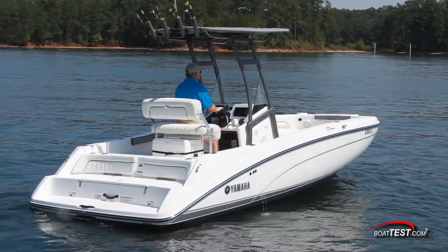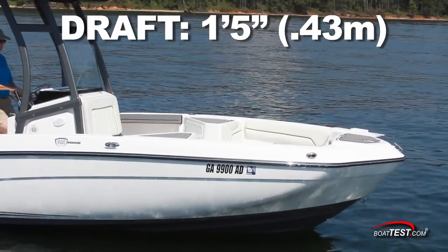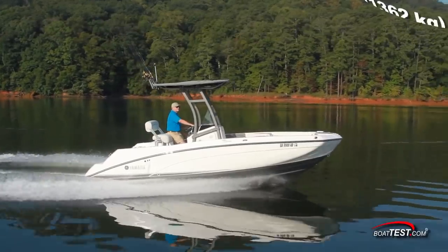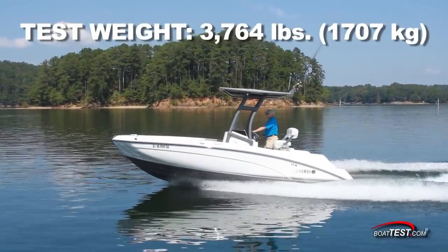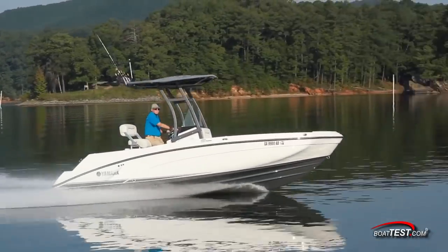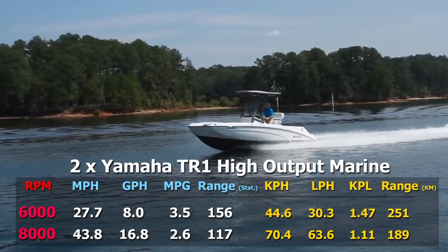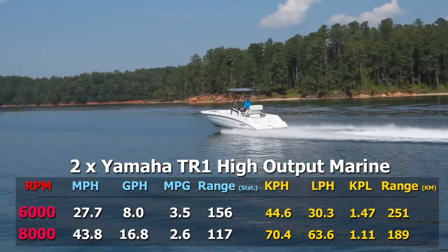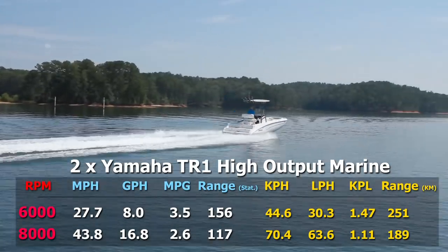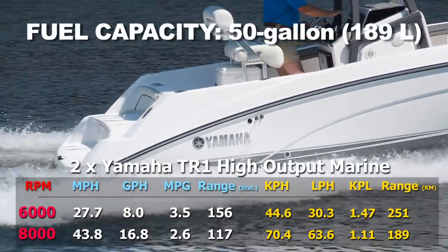The Yamaha 210 FSH Sport has a length overall of 21 feet 3 inches, a beam of 8 feet 6 inches, and a draft of 1 foot 5 inches. With an empty weight of 3,003 pounds, half fuel, and three people on board, we had an estimated test weight of 3,764 pounds. With the twin Yamaha TR-1 high-output marine engines turning 8,000 RPM, we reached a top speed of 43.8 miles per hour. Best cruise came in at 6,000 RPM and 27.7 miles per hour. At that speed, the 8-gallon per hour fuel burn translated into 3.5 miles per gallon and a range of 156 miles, while still holding back a 10% reserve of the boat's 50-gallon total fuel capacity.